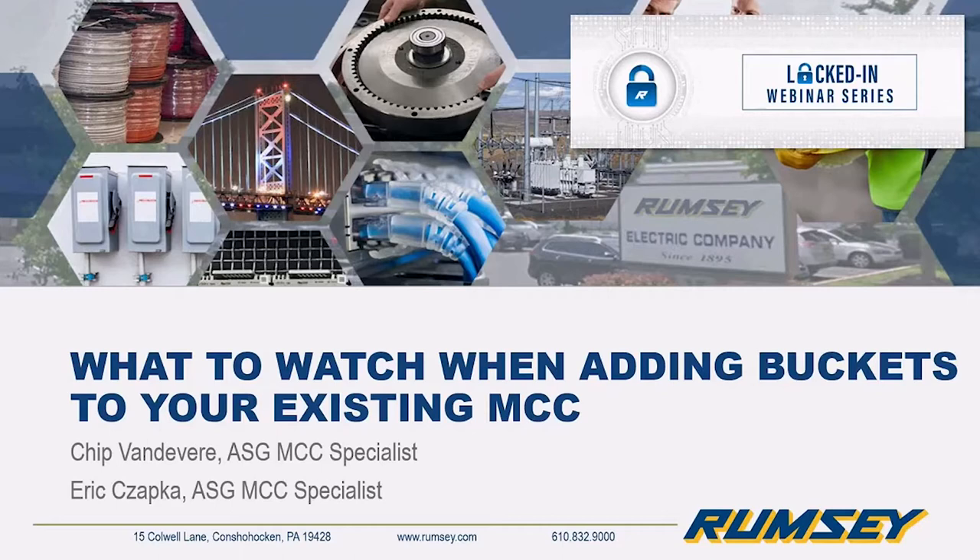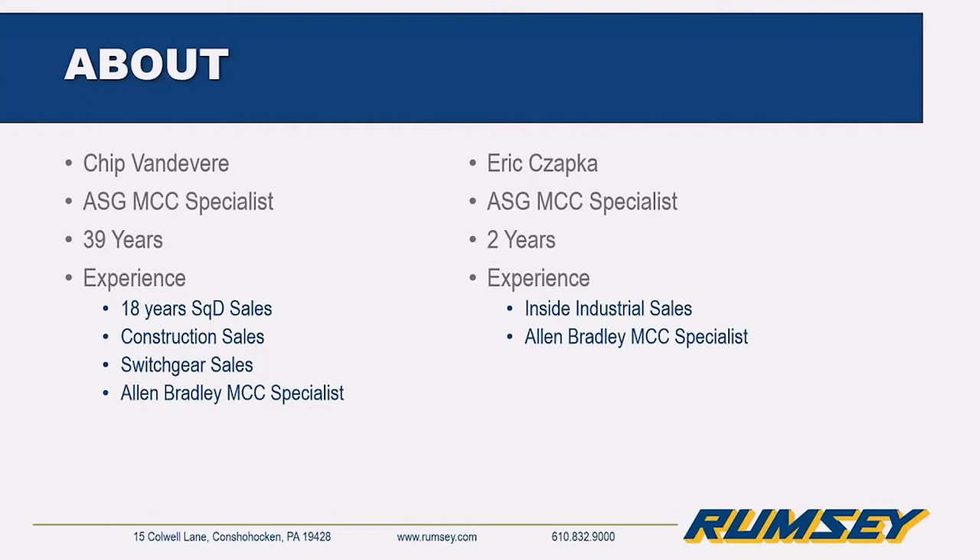I'd like to introduce Chip Vanderveer and Eric Zapka — they'll introduce themselves in greater detail. They are Rumsey's MCC team and they support our entire geography, working as a team. So if either one of them is out on a call or unavailable, feel free to reach out to the other.